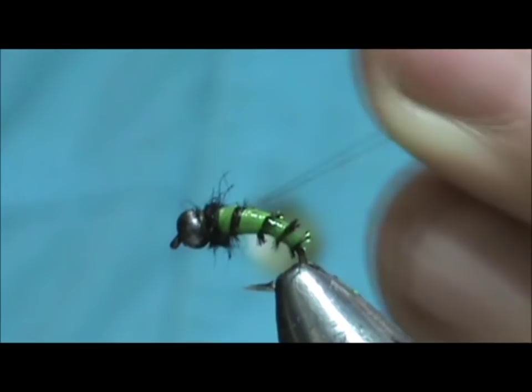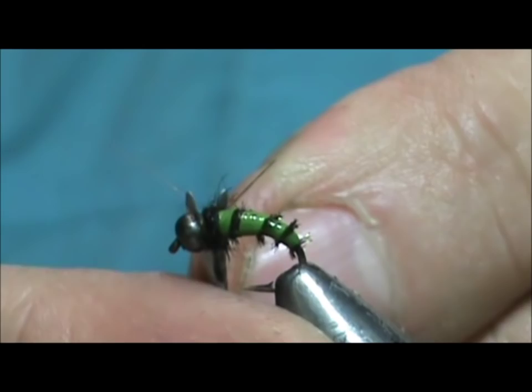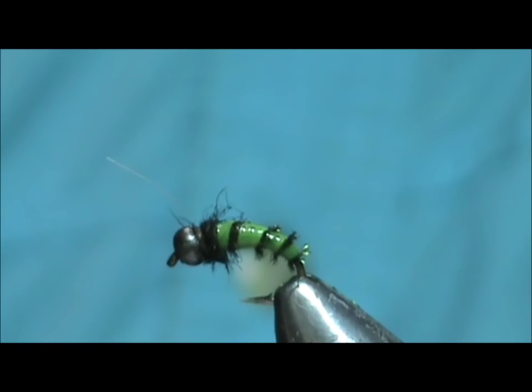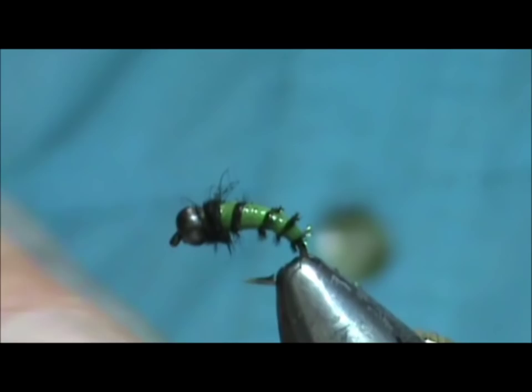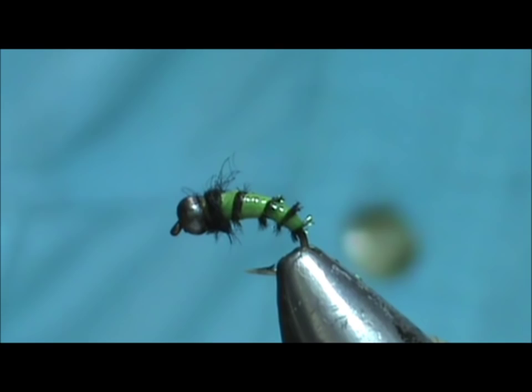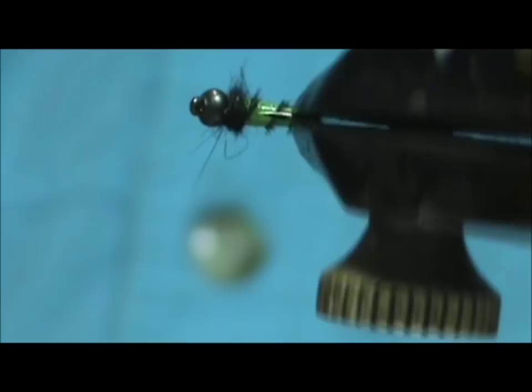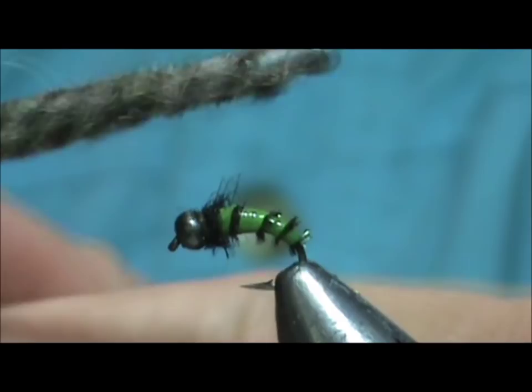Now because the hair band went all the way up to the front, I don't want to put any head cement on there — the head cement eats right through this hair band. So when you're tying with these, make sure you keep the hair band away from the bead. It's a good idea to wax your thread, which will help hold the knots better. No head cement on this fly. You can take your dubbing teaser and tease that out a little bit, just to make a little bit go over towards the back.